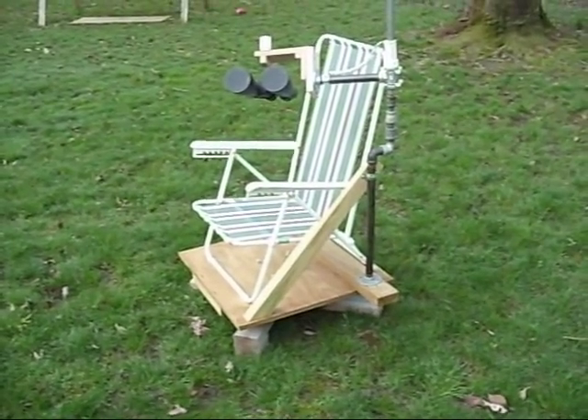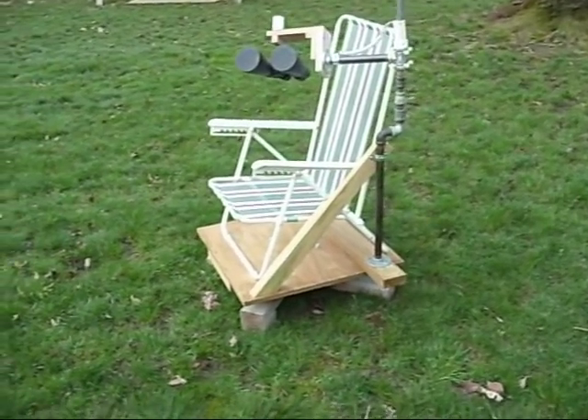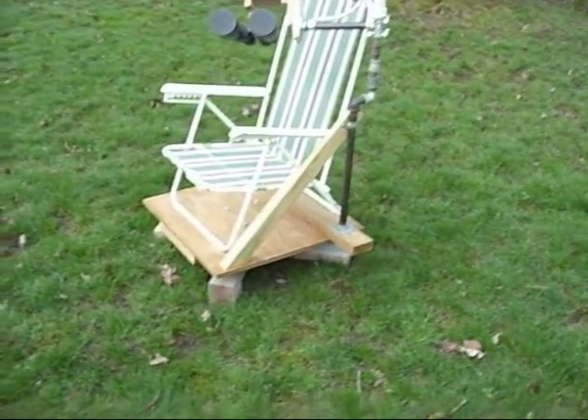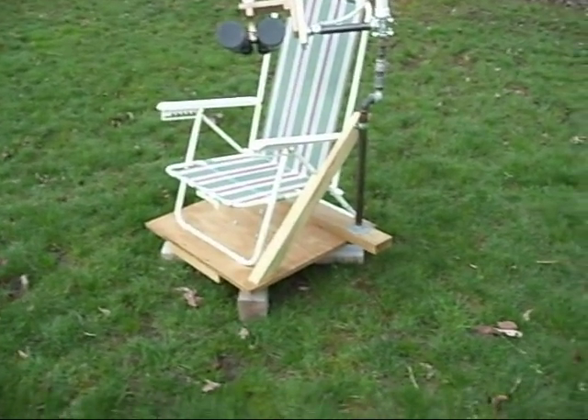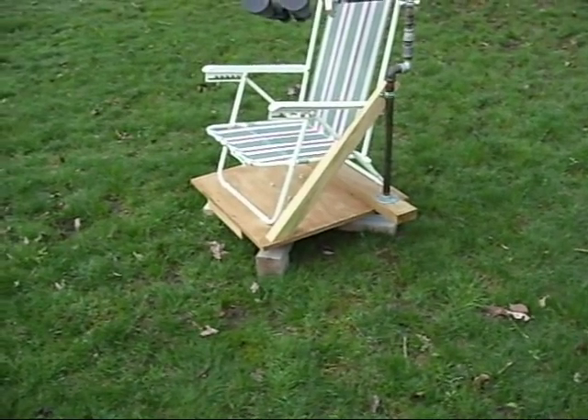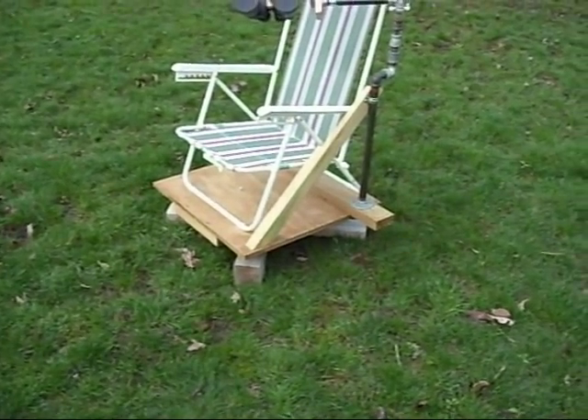In this video I'm going to be going over a binocular chair I made. This is actually a second version of the chair, with the original version linked in the description. Starting at the ground, there's a rotating base. It's made out of treated lumber, so I keep it outside all the time.